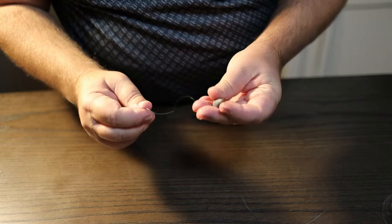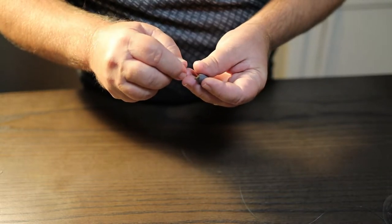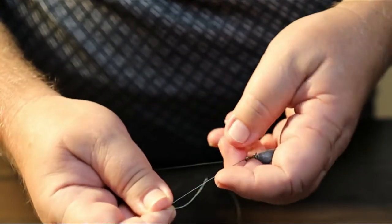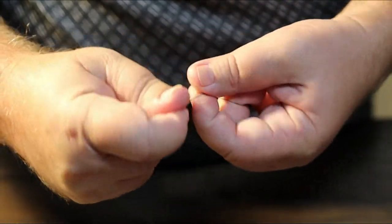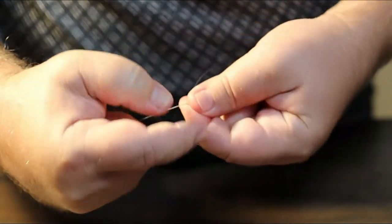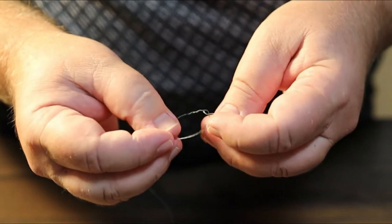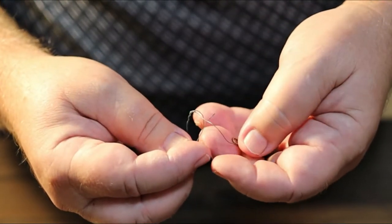Alright, we are inside now so hopefully this won't be blurring. Got some better lighting. Take this line, run it through the eyelet. Take a finger, put it right there. Now take this end and go around the main line — one, two, three, four, five. We're just going to go five times. You can go more if you want, or one or two less. I usually go about five to ten. Now take this tag end — the short end — and run it through that loop where your finger was.